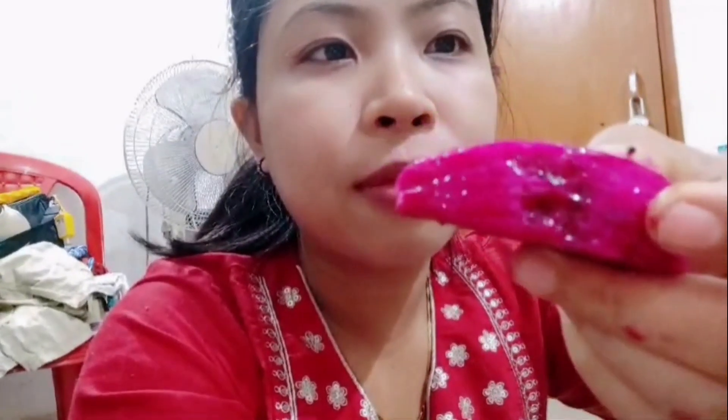Wow! The pink color is the best! The pink color dragon fruit is much better than the white one. Pink color dragon fruit is the best!